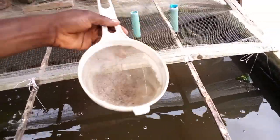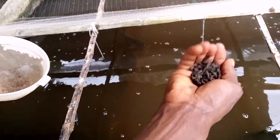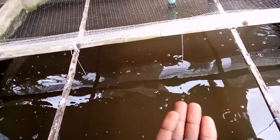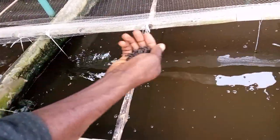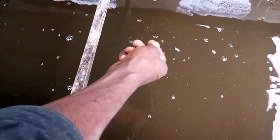We started by feeding them floating feed up to a certain age before we started with our own local feed. Because it sinks almost instantly, you feed gradually and you observe.